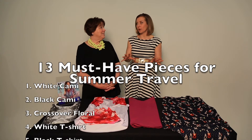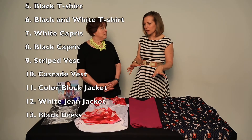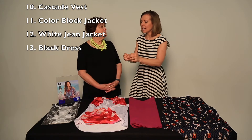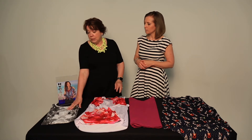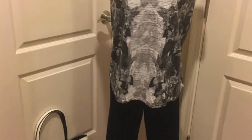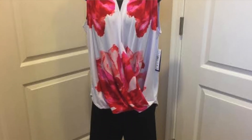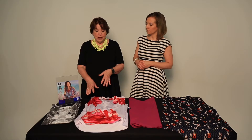In a previous episode we covered a 13 must-have travel capsule — all the basics — and a couple of these pieces were included in that. Within our original 13-piece travel capsule we included two print tops from Nygaard: the black and white cap sleeve t-shirt, which is this piece, and the floral top, which is also available in blue and white and black and white. It's a large floral print, which is very on trend.